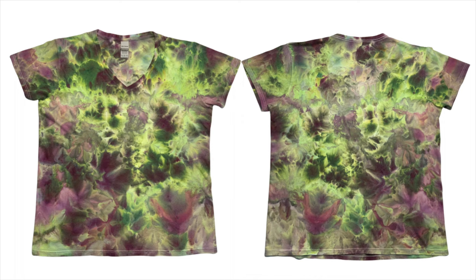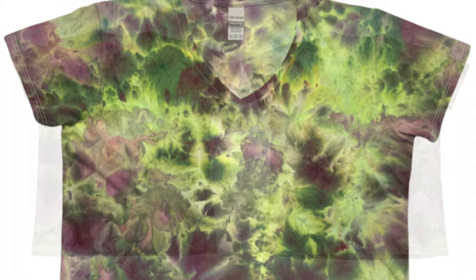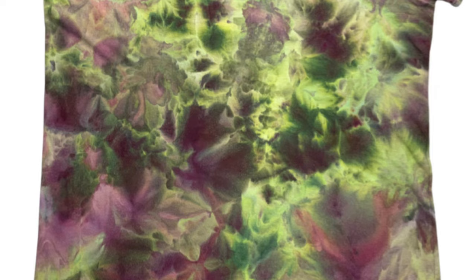Here it is — our tall deep scrunch ice dye after it's been washed and dried. I think the shirt turned out really pretty and my sister did not hesitate to snatch this one up. Everything I made for her was a little too this or too that, but she enjoyed this one quite a bit and I can see why. The close-ups really show how beautiful this color combination is — and look, there's no brown, so we can do purple and green together. Let's try not to be so frightened, okay.